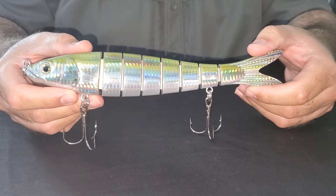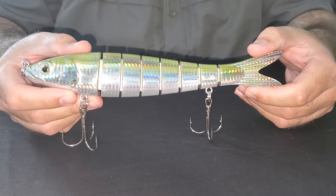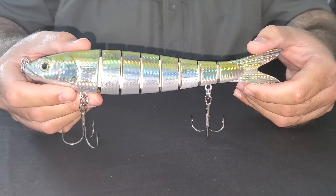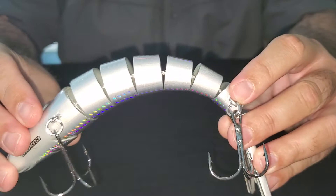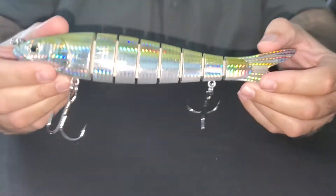This is our motion minnow in the nine and a half inch goggle eye baitfish pattern, ideal for blue water conditions — so clear water. It's made out of hard ABS plastic which is held together by double Dyneema fiber. You can see it's very flexible but similar to Kevlar, so pretty much indestructible.